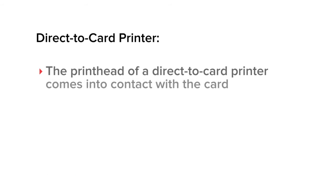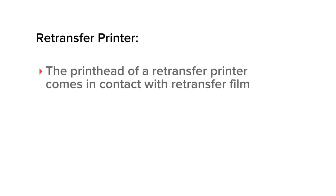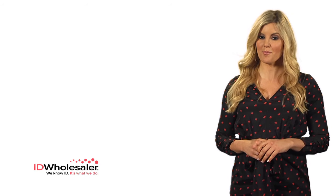ID card printers can be classified by two technologies: direct to card and retransfer. Direct to card printers print your card image directly to the card surface. Retransfer printers print your card image to a film that gets fused to the surface of a card. Because the images are printed to film rather than cards, retransfer printers offer a number of benefits.